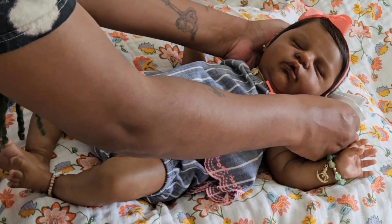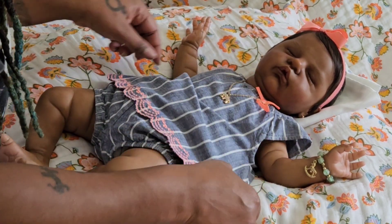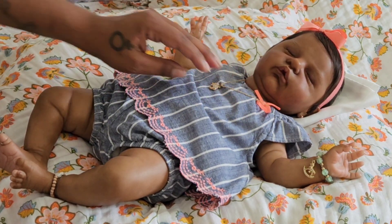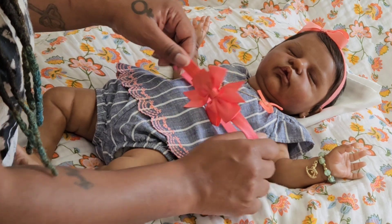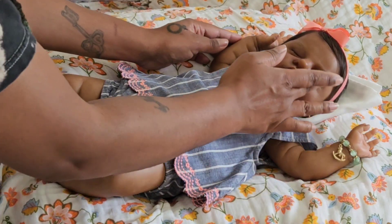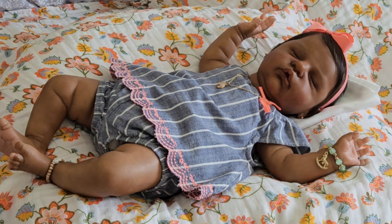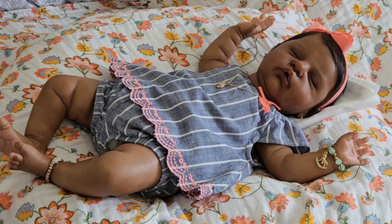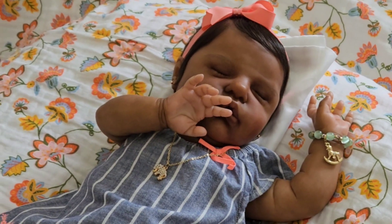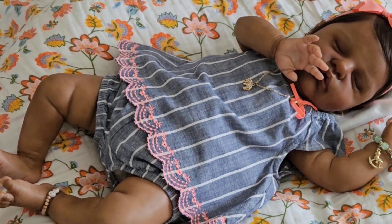Oh my goodness, you guys — if gorgeous were a person! She has the hair bow on and it still works perfectly. I did grab another one but this one looks great, so we're keeping it. Oh my goodness, hey beautiful! I'm going to take you guys off the tripod so you can get a closer look at this beautiful baby. Oh, I just want to eat her up right now — so stinking cute!